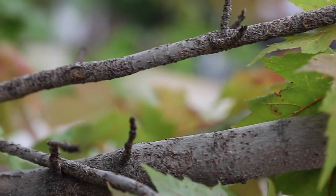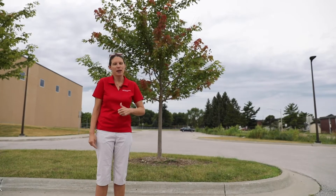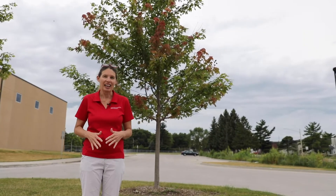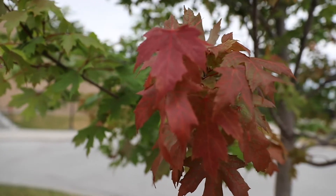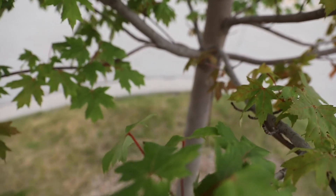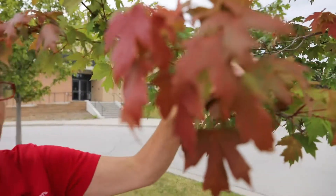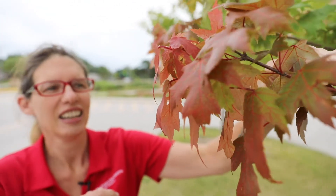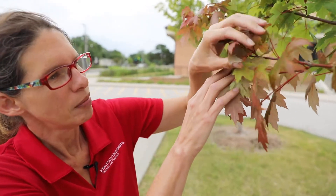The key is to notice oyster shell scale infestations early. This autumn blaze maple — I really love them for their beautiful red fall coloration — but right now we're in July and this is not the time your tree should be turning red. The leaves should still be nice and dark green right now. Get up closer and that's where we can actually see this scale insect. That red coloration in July is not normal; it's a sign of stress for the tree.